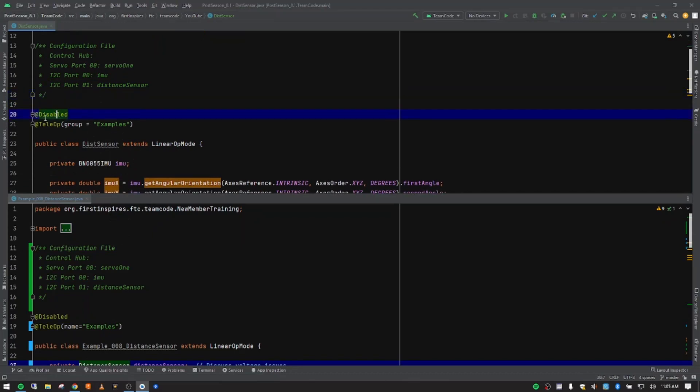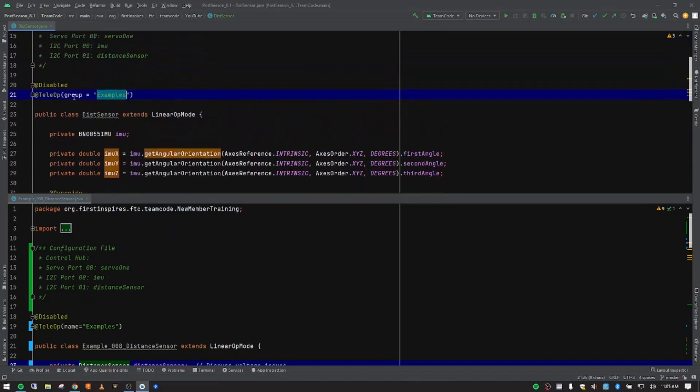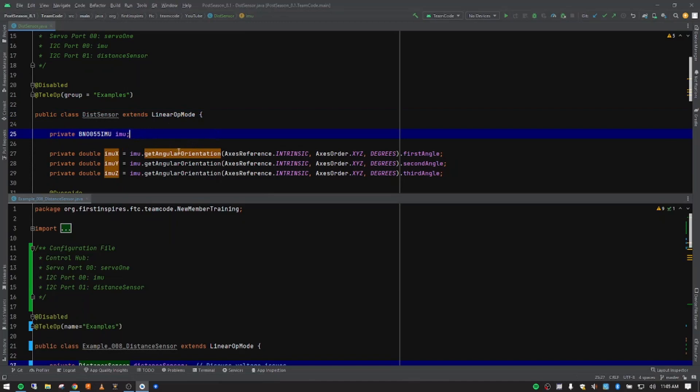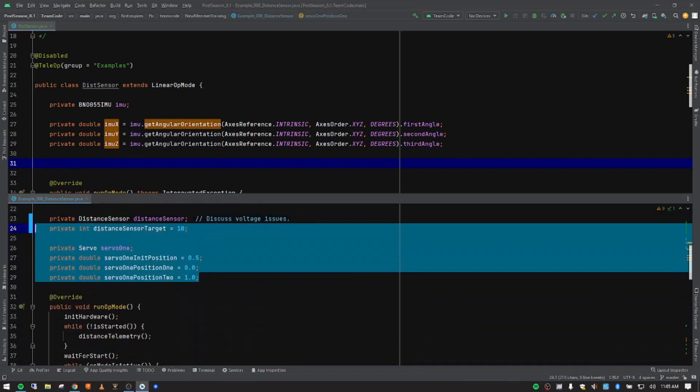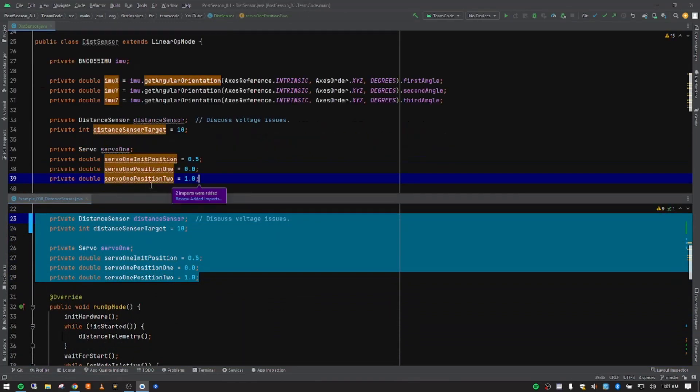We're going to leave the disabled flag in place for this classroom setting — if you're uploading to a robot to test, make sure you comment that out. We're keeping this in teleop mode on the driver hub, right-hand side, with our group still set to 'examples.' Below that we have our class name, already refactored when we copied it, and our IMU variables. Now we want to add more variables right below those.